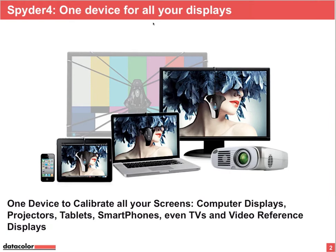Just for your information, if you have a Spider 3, the Spider Gallery app, which is available in the App Store, is backwards compatible with your Spider 3 sensor as well.